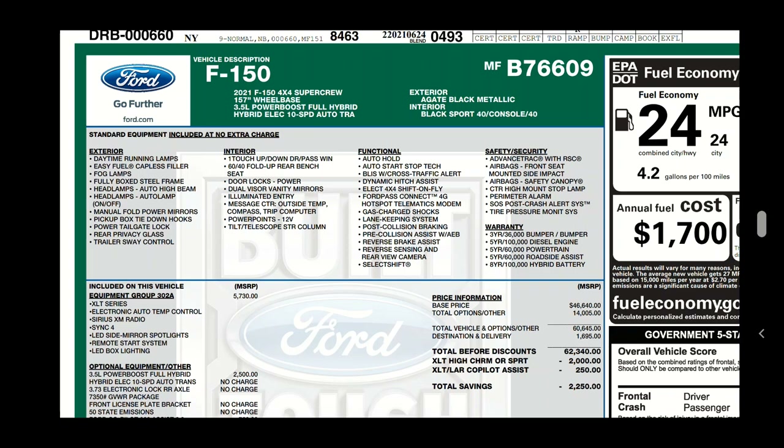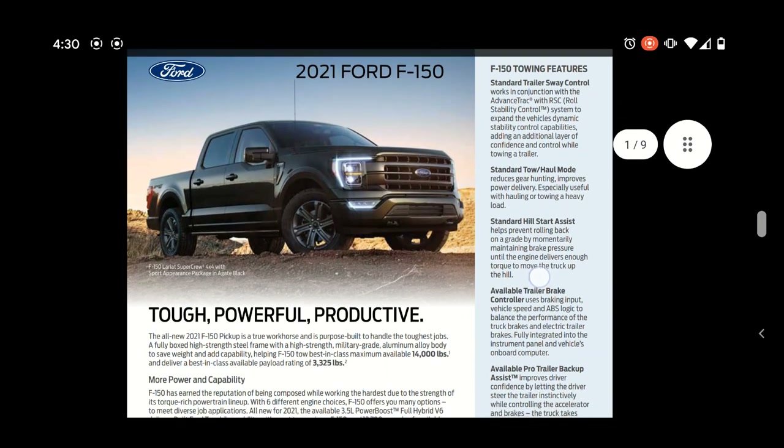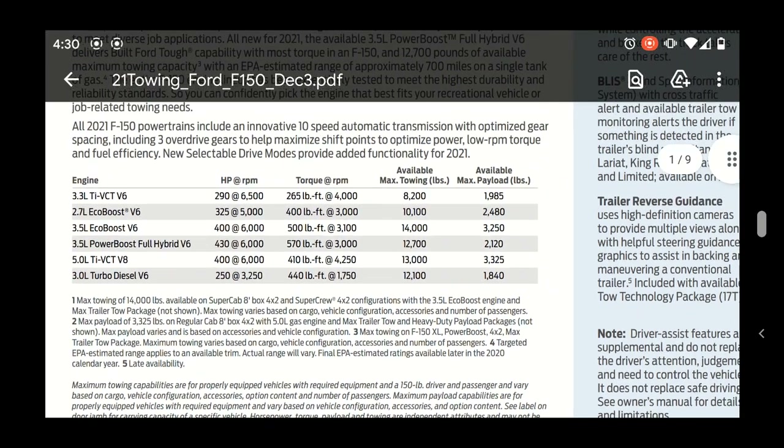Now let's switch over to the Ford towing guide and find this truck in that massive spreadsheet. This is the 2021 Ford F-150 towing guide - it goes through a lot of things at a high level: max available towing, max payload. I don't like looking at those top-line numbers because they always say 'as properly equipped,' and once you start adding features, those numbers go down.